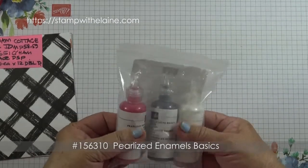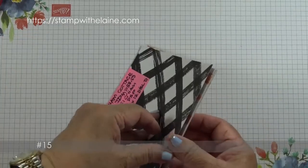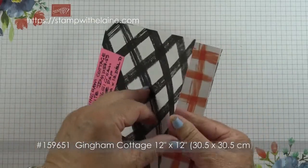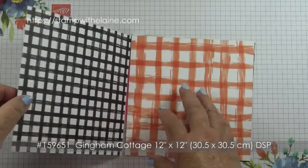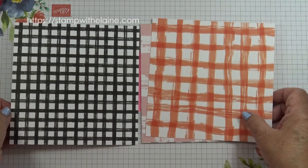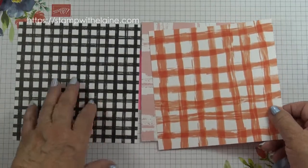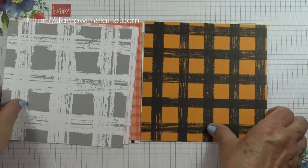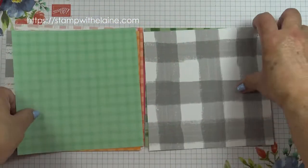There's an ounce in each bottle, or 29.5 milliliters. These are the Gingham Cottage papers — they're 12 by 12. I've cut them down to 6 by 6 so it's easier to see. There are 48 sheets in the pack, so four each of 12 double-sided designs. There are large checks on one side and smaller checks on the other, in all sorts of colors so they're useful for any season.